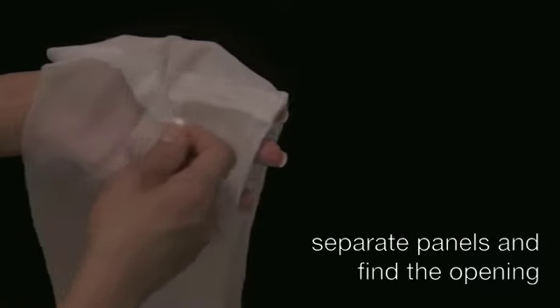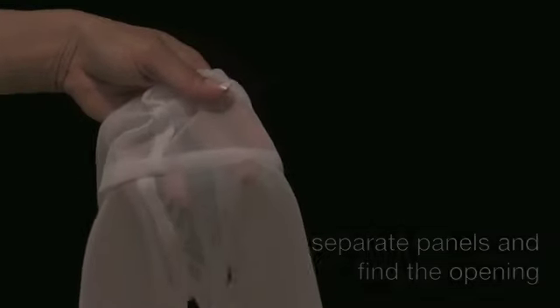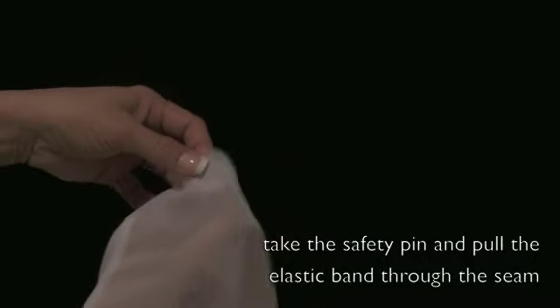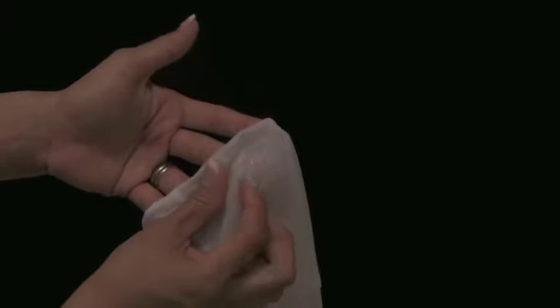You are going to open up the panels and then find the opening. Next, take the safety pin and pull the elastic band through the seam width. Once you get to the end, be careful not to pull the elastic band all the way through where you will lose it in the seam.